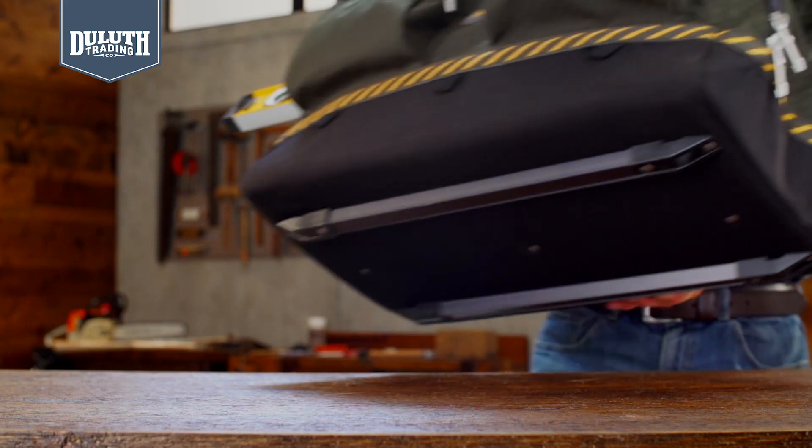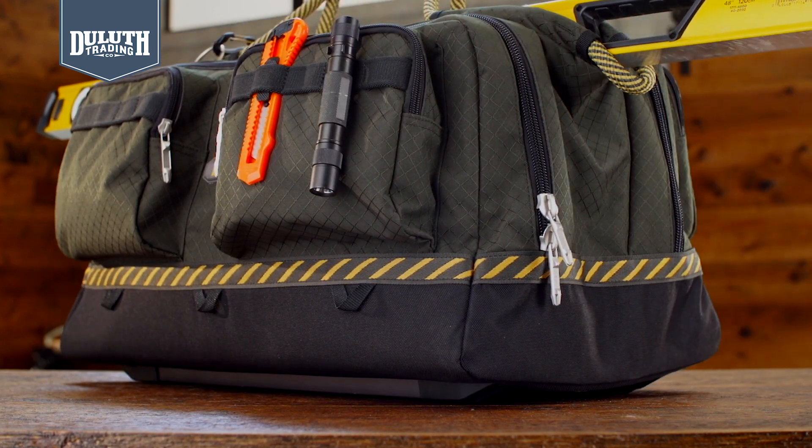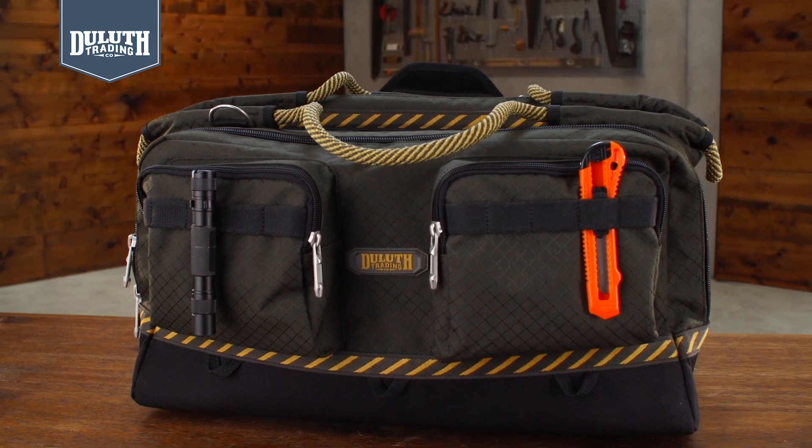This large duffel style bag is as strong as your toolbox, but without the sharp corners that ding furniture and walls. The reinforced bottom is strong and rigid so it stands upright.